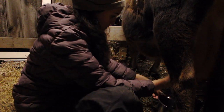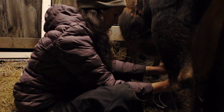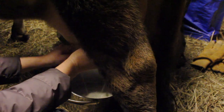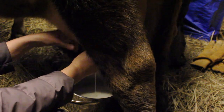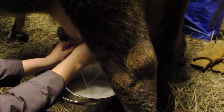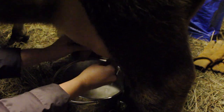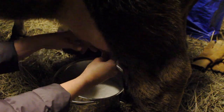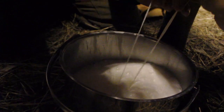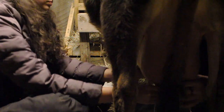Usually we get just enough to fill the bucket. We have tried a couple of different machine methods and a couple of manual pumps, but we always come back to hand milking because it's so predictable and simple, there are a lot fewer parts to clean, and I don't have to worry about her teats being hurt or damaged. I feel like it's easier on her and in the end easier on us too.